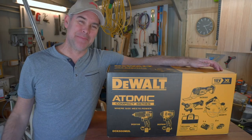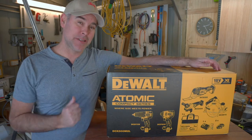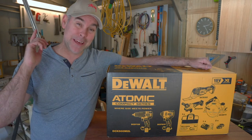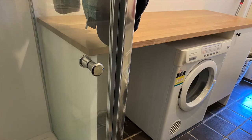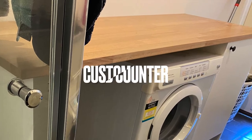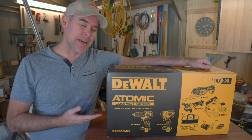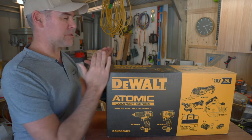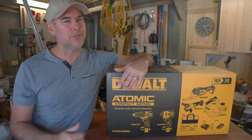Hi guys, welcome to Tool Optics. My name is Russ and this is another video where we're going to have a look at a DEWALT kit. Today we're going to look at this DEWALT 5-piece brushless kit, and I'm going to talk a little bit about what all these different terms mean, because it can be a little bit confusing.